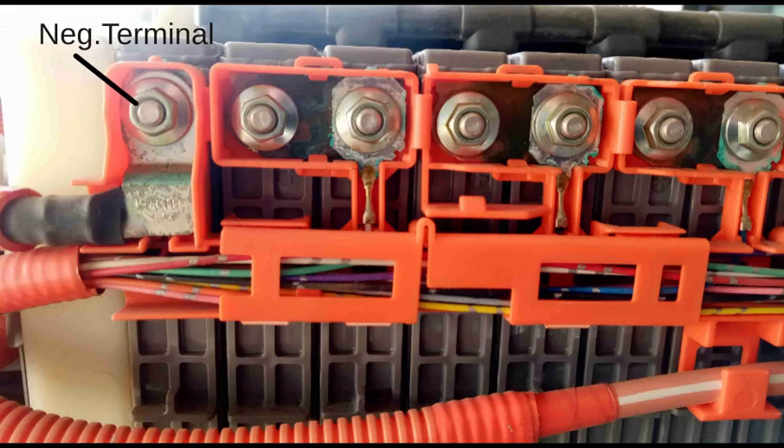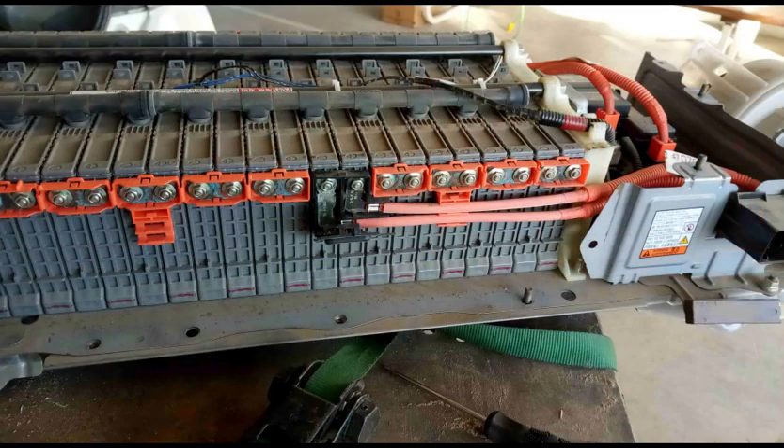It's a good idea to clean any corrosion on the battery connections. All the cells in the Prius hybrid battery are connected in series, with the same current flowing through each cell but with the voltage across each cell varying somewhat depending on the internal resistance of each cell. Eventually, the usable capacity of each cell is degraded and this limits the capacity of the battery as a whole.